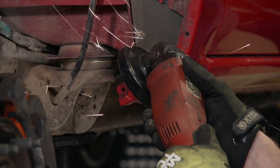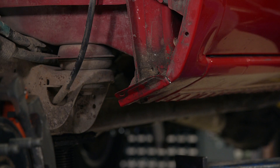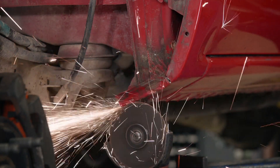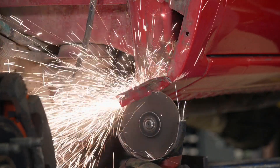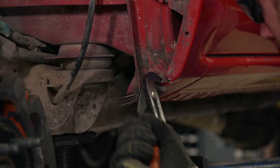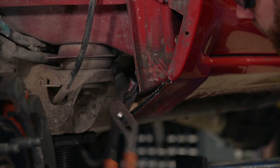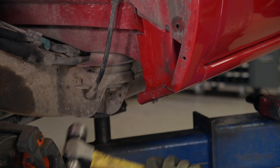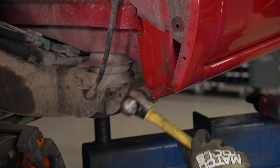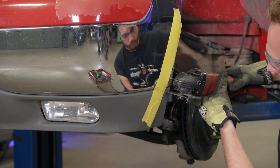On Chevy and GMC trucks from '99 to '07, the lower rear edge of the front fender and front pinch weld on the rocker are the main areas which will interfere with taller and wider tires. All we need is about an extra inch and a half of clearance. Rather than just chopping the metal away, I like to fold down the front fender and trim away just a little bit, then fold the pinch weld flat with the rocker to retain most of its strength. Then I can add another fold in the sheet metal part of the fender for a clean look that doesn't have any sharp edges. On the front bumper, I'll trim it back about an inch at a slight angle and then give it a test fit.